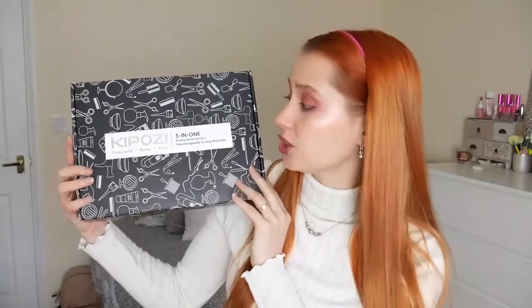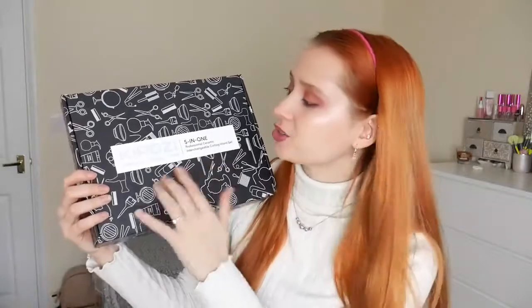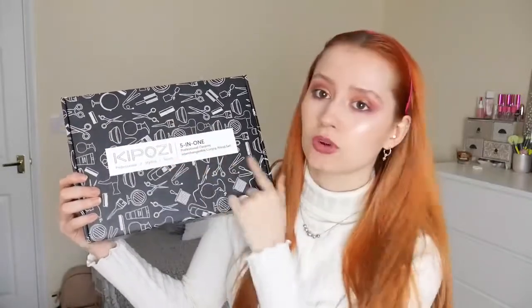This is the front of the box. I think it's actually a really, really pretty box — it's got little hair scissors and stuff all over. It looks very professional considering the price. There's the back with the warning information. I'll open it up carefully because I don't want to spill everything.